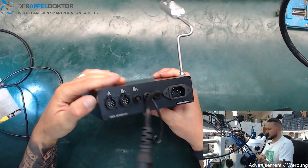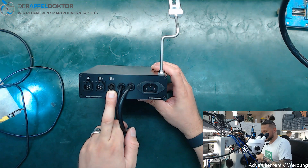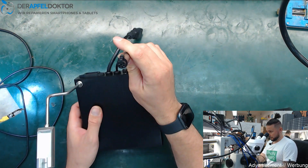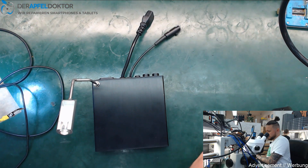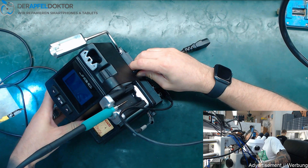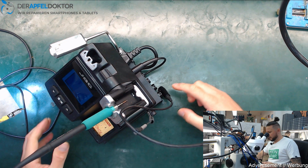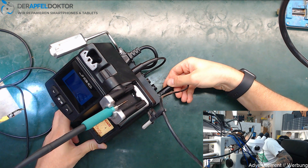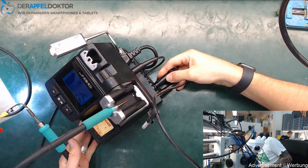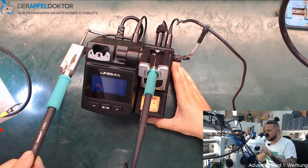On the back side you see some ports — A1, B1, B2 — for connecting irons. This cable goes straight to the JBC station to the channel where you normally connect your soldering iron. Then you plug the power plug into the JBC station, and you take soldering iron one to A and soldering iron two to B1.